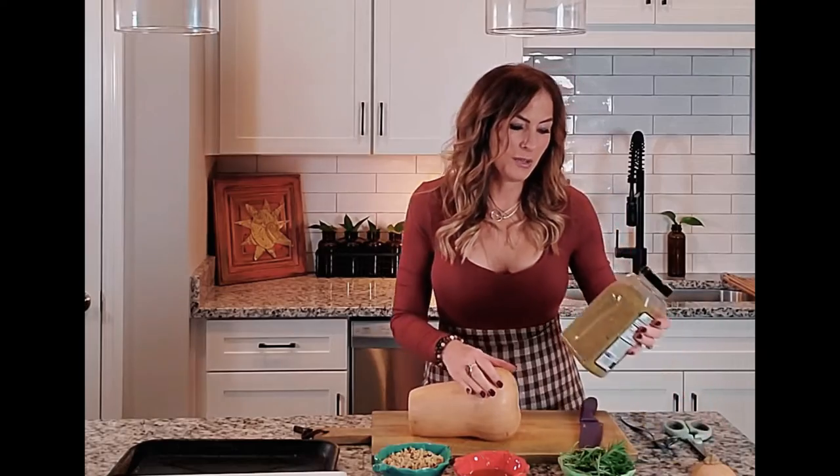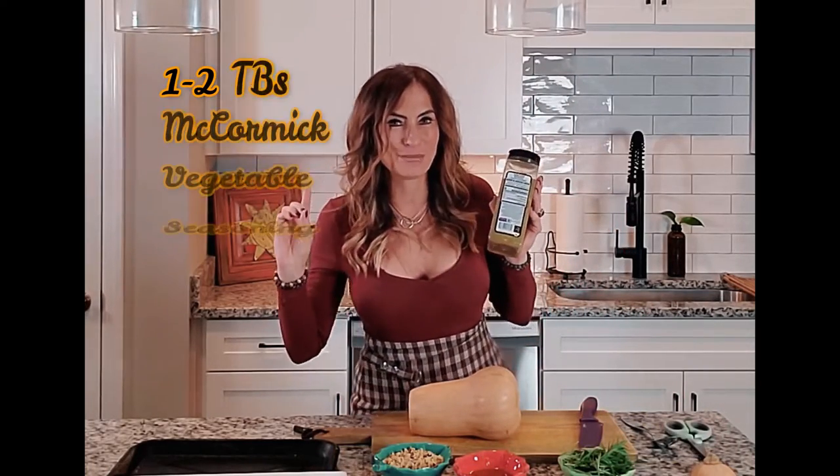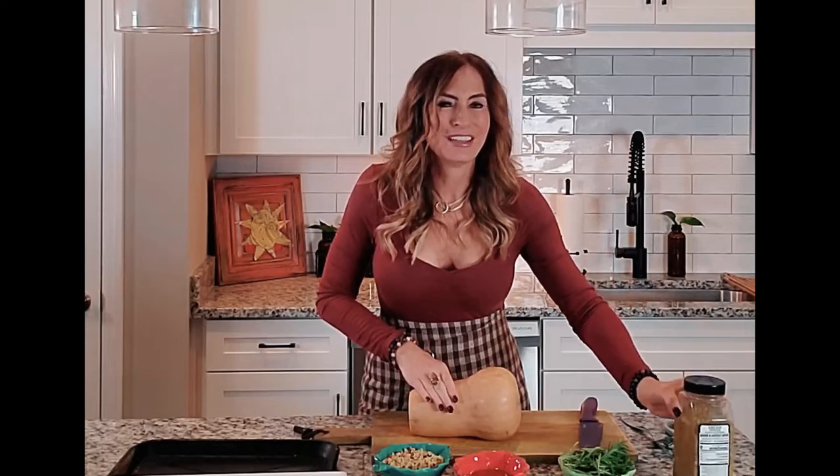My vegetable seasoning is from Girl Mates — there's a link below. This stuff makes keto doable. You've got to buy it; it's about eight or nine dollars and will last about a year. Just sprinkle it on any roasted vegetables and you'll think, 'I can do keto now — keto is not so bad!'